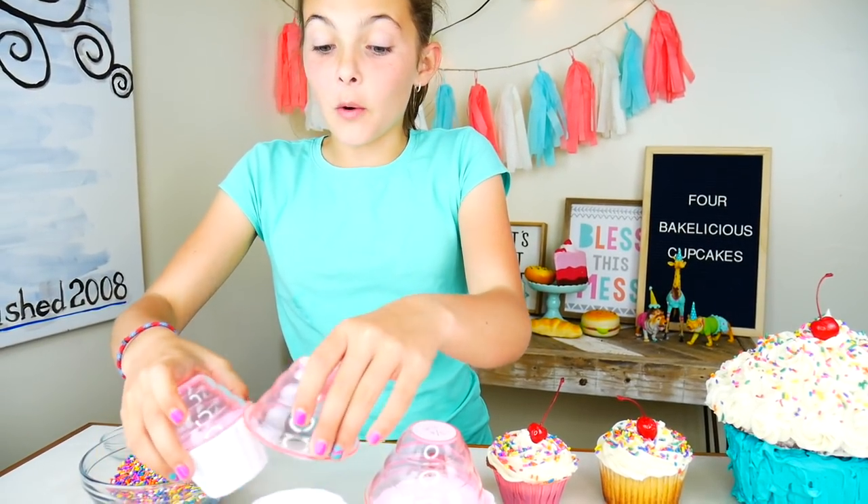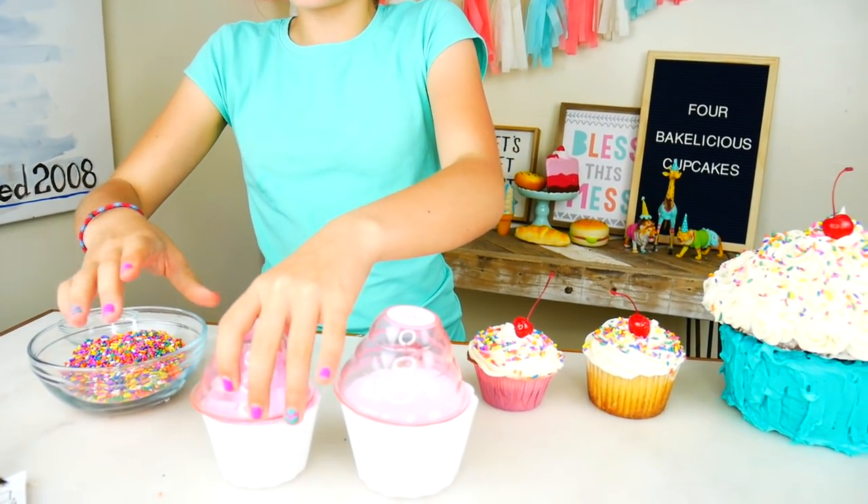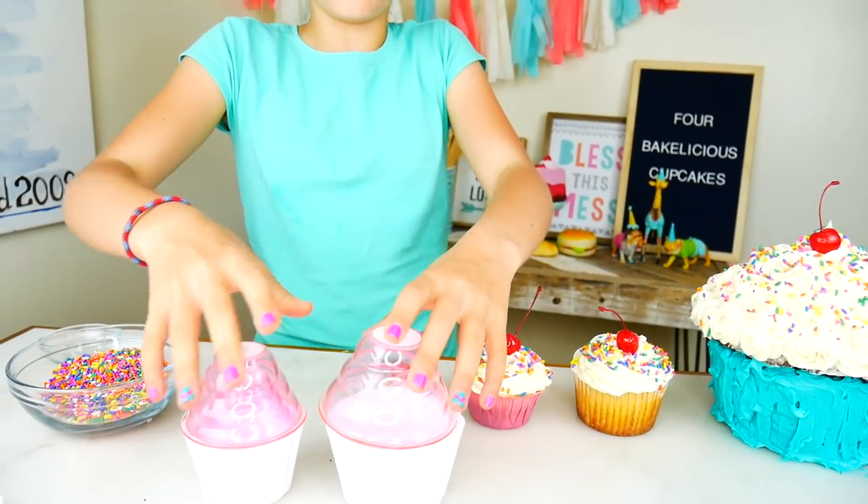Don't forget, if you want your own measuring cups, look in the description below. And one more thing — please, please, please subscribe. What's a cherry on top? Please? Thank you guys so much for watching. Don't forget to like, subscribe, and comment down below which one would you eat. See you guys next time, bye!